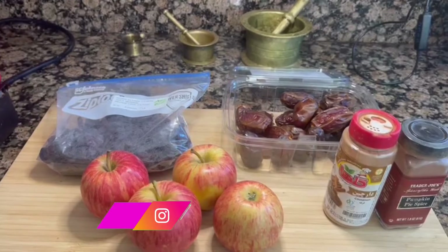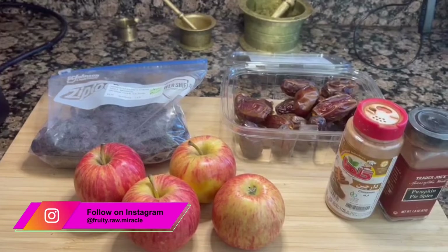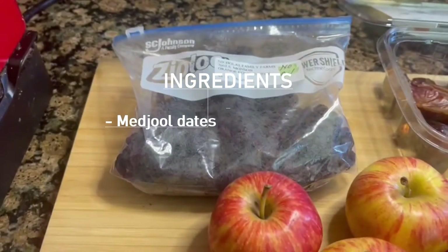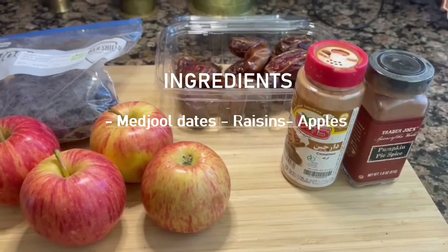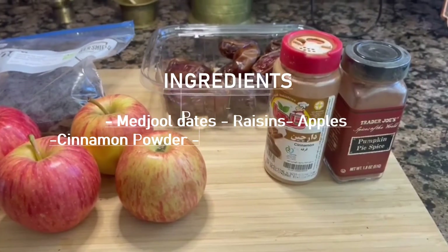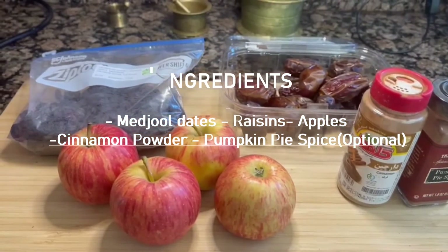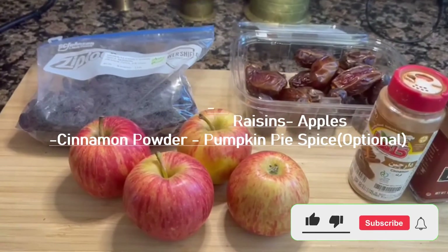These are the ingredients I will be using. I have Medjool dates, no-oil raisins, some apples, cinnamon — I'm using the Persian cinnamon because I like the flavor, it's a bit sweeter — and a little bit of pumpkin spice, which is optional. You can also use nutmeg if you prefer.